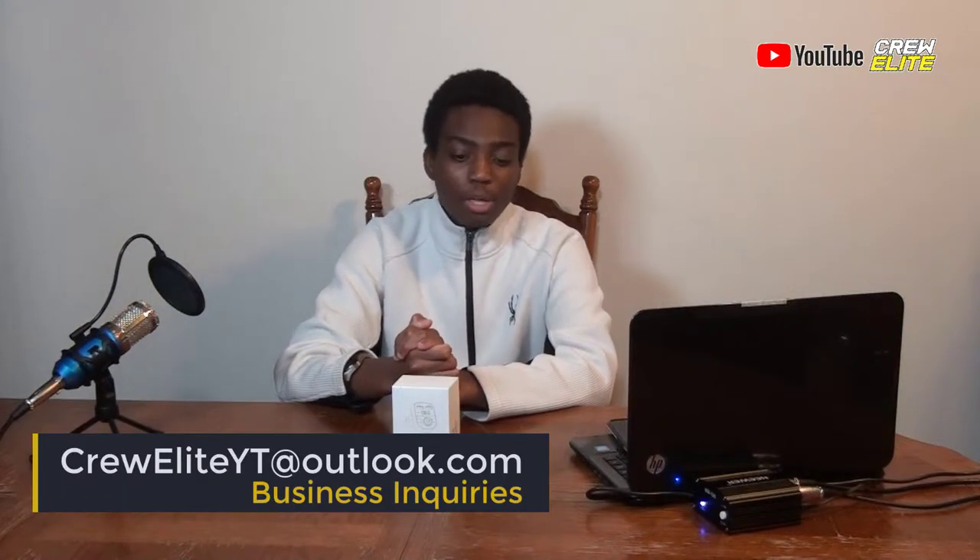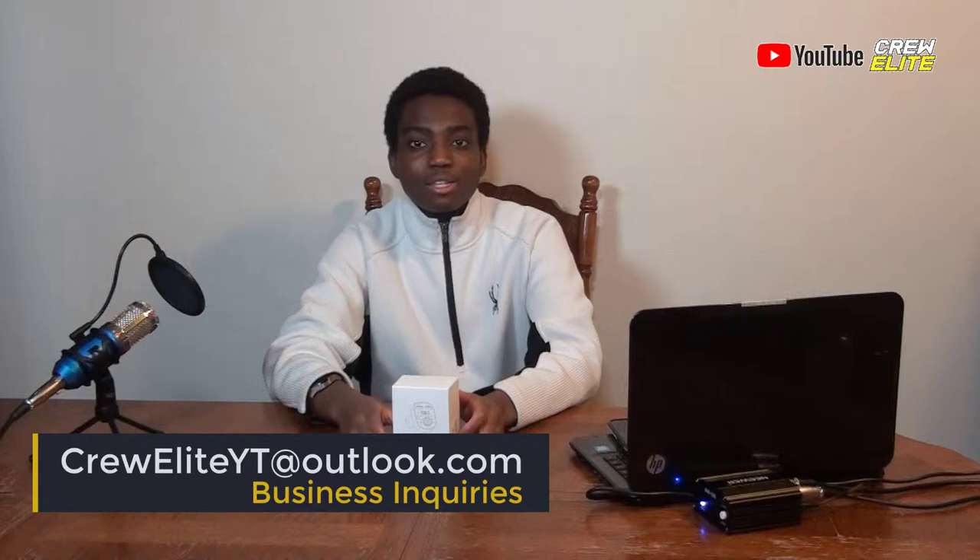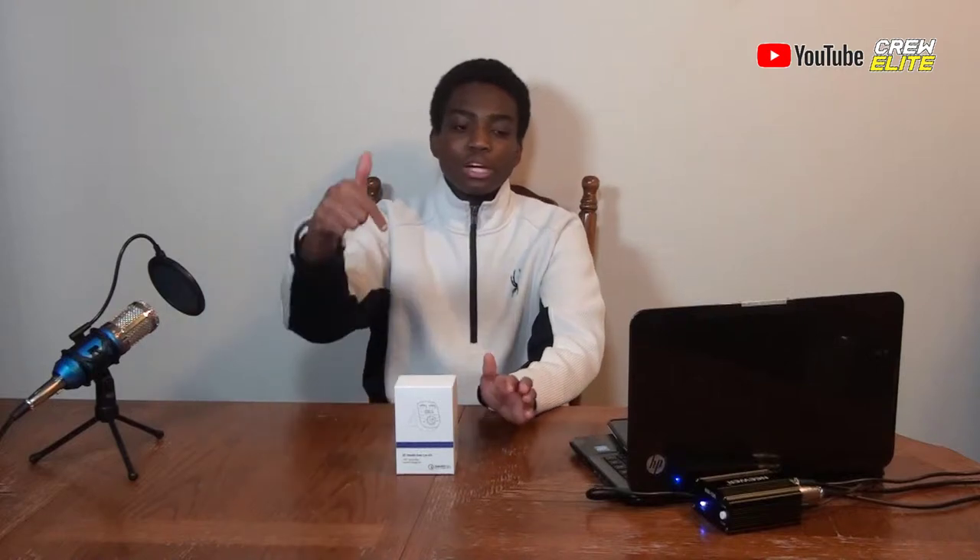Also click post notifications, especially if you're new to our channel. If you enjoy this video, leave a like. Have any questions, leave a comment. If you're a business owner or company owner and want to work with me, our business inquiries email is crewlyt at outlook.com. There is a link down below. Social media links are also down below in the description — you guys can follow us to stay informed.